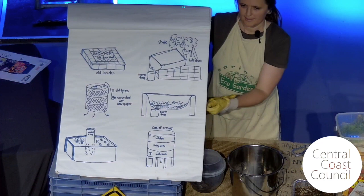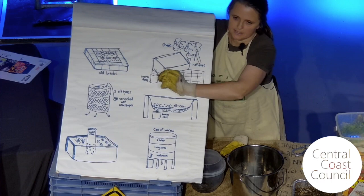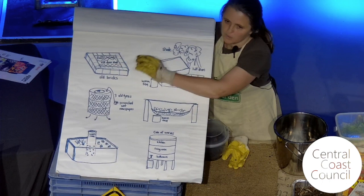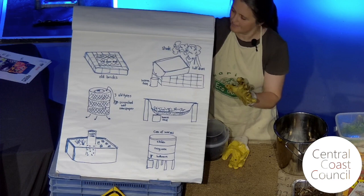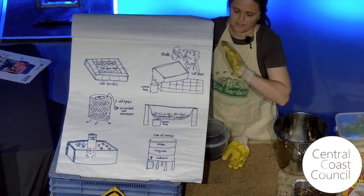The very first worm farm I ever saw was my friend's mother Lynn's — she just had a whole lot of bricks around in a little shady part of her garden and an old doormat on top — just a coir doormat like this one here. She used rubber gloves rather than gardening gloves, and I think that's actually a good idea with worm farms because they're often quite moist. She just peeled off the lid and there was worms galore and food scraps. I've done that sort of one in my garden as well.